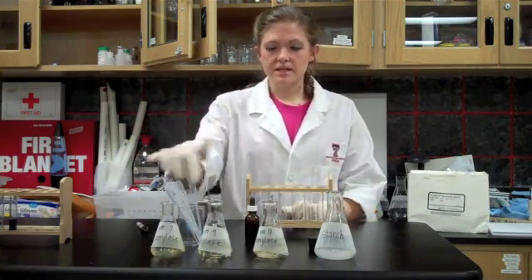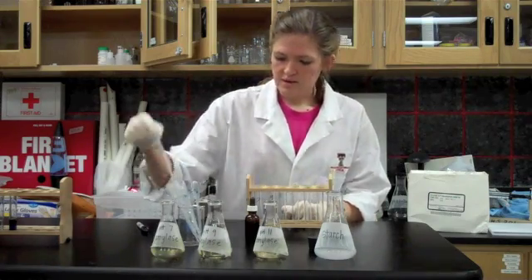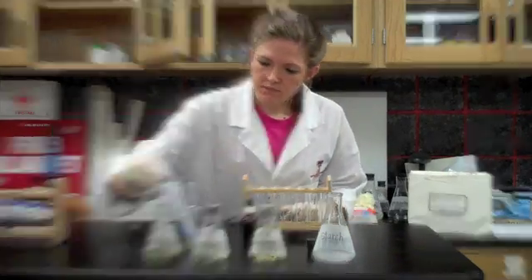I'm going to take one milliliter of each of the solutions and put them in the test tube that I've labeled for each one of them. I'm going to start with the pH of seven.